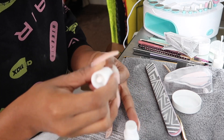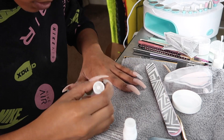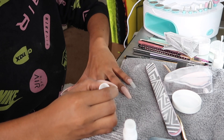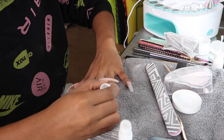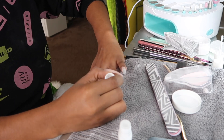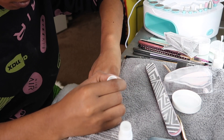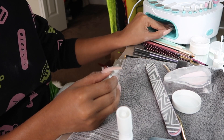On the instructions it says once you're done buffing to apply another coat of the gel — the same gel we used to apply the acrylic powder — on top. So that's what I did because I had no idea what I was doing, just following the instructions. It actually gave it a nice glossy finish, but it didn't really matter because I was putting polish over it anyway. If you were using a color of this dip powder that would be really cute though.